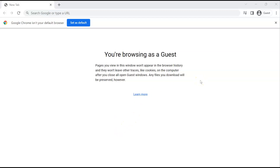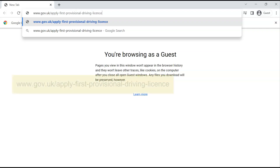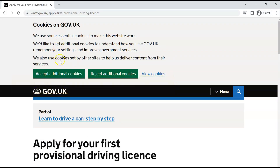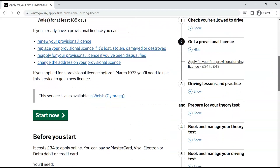Now I want to demonstrate how to actually apply for a provisional driver license. Open a browser — Chrome, Microsoft Explorer, whichever you use. Go to the address bar and type: www.gov.uk/apply-first-provisional-driving-license. This is the website. When you scroll down, it's going to say 'Apply for your first provisional driving license.' Scroll down to find 'Start Now.' On the right-hand side there is additional information if you want to read more.